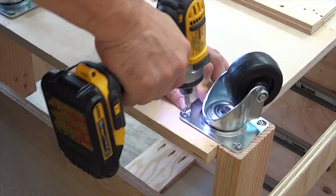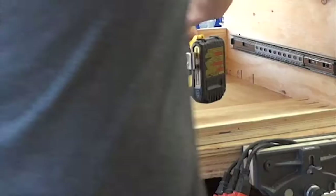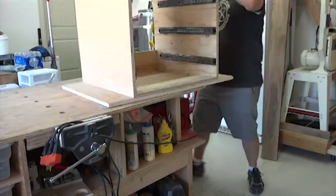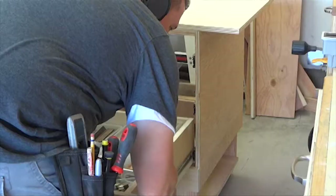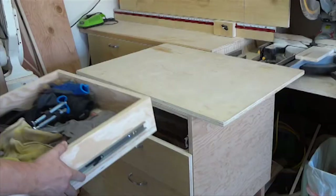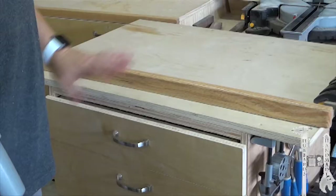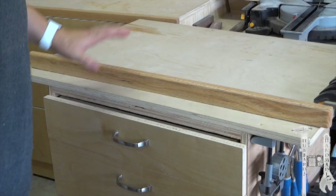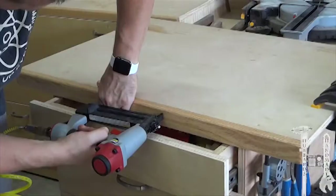I'm going to switch to these small screws so they don't go through this plywood. Before I could call this one complete, I found a piece of oak that I had that would work for this, and just finished it out with this piece of trim. It will look real nice and then I'll really be done.